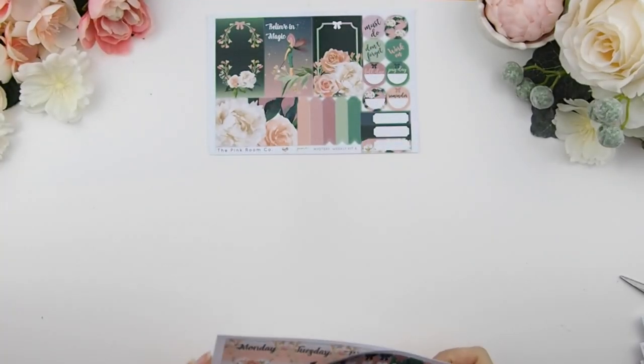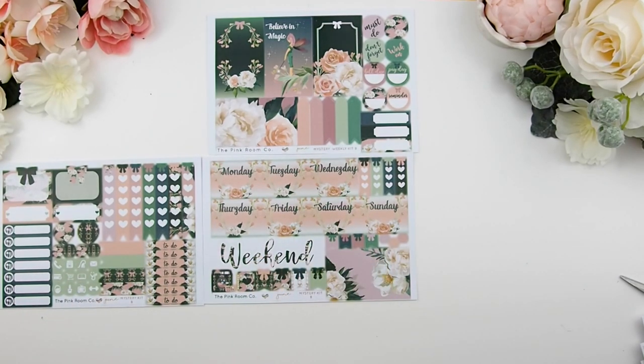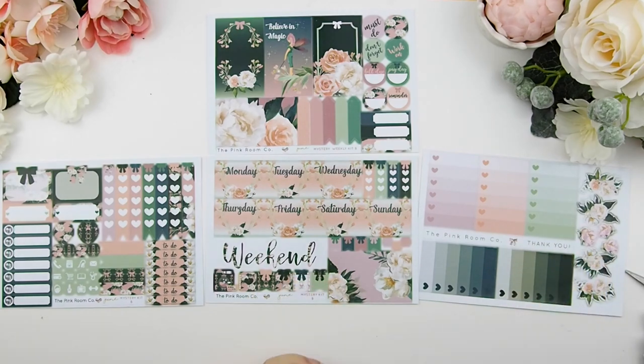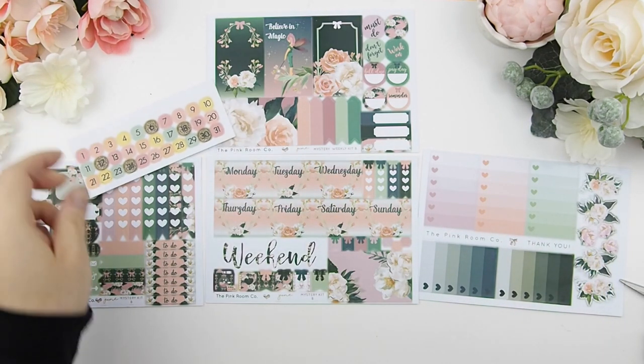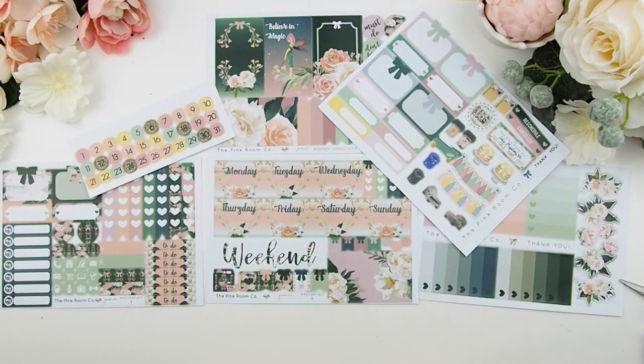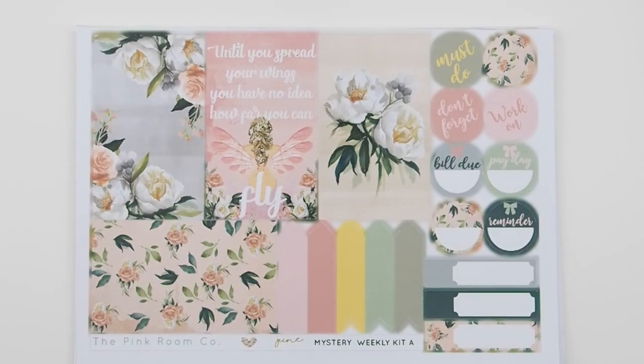Next is kit B — as mentioned, this is the darker tone of the two kits. However, you can actually combine both kits together to make one big kit if you're into no-white-space planning. This is the HP glossy version of the June mystery kit, and now I'm going to zoom in so you can get a better look. This is kit A... and this is mystery kit B.